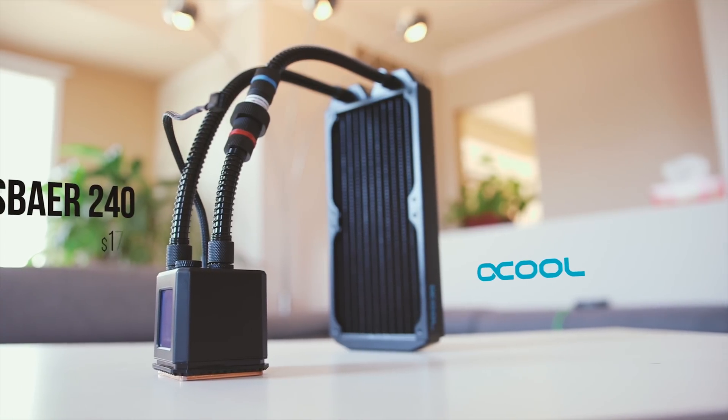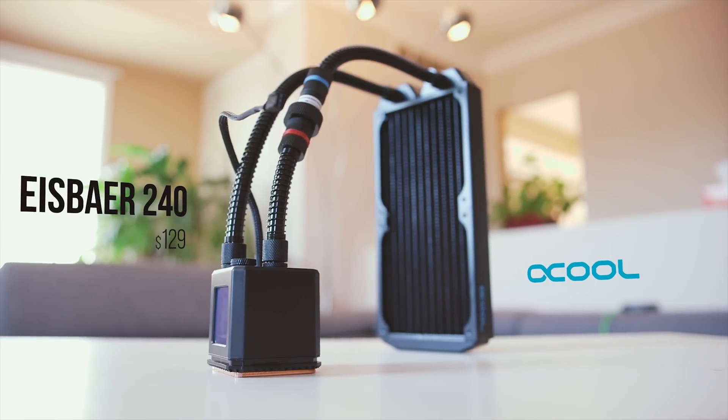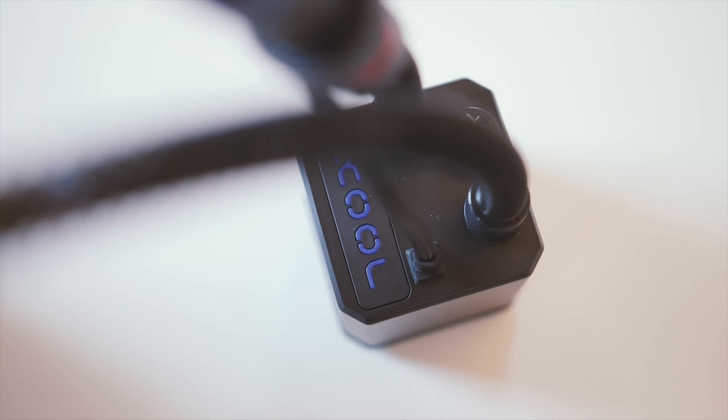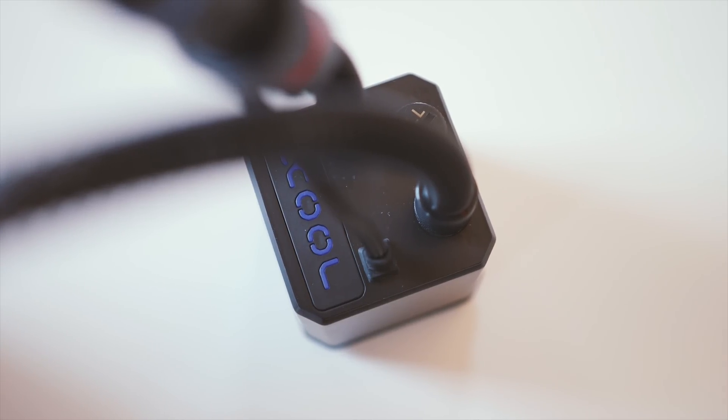This is the Alphacool IceBear 240 — a 240mm all-in-one liquid cooler priced at $130, which is very much in line with the competition. But there's a twist: unlike some other pre-built coolers, Alphacool is not only looking towards high performance cooling, but also expandability with this AIO. That's an interesting approach considering the price.